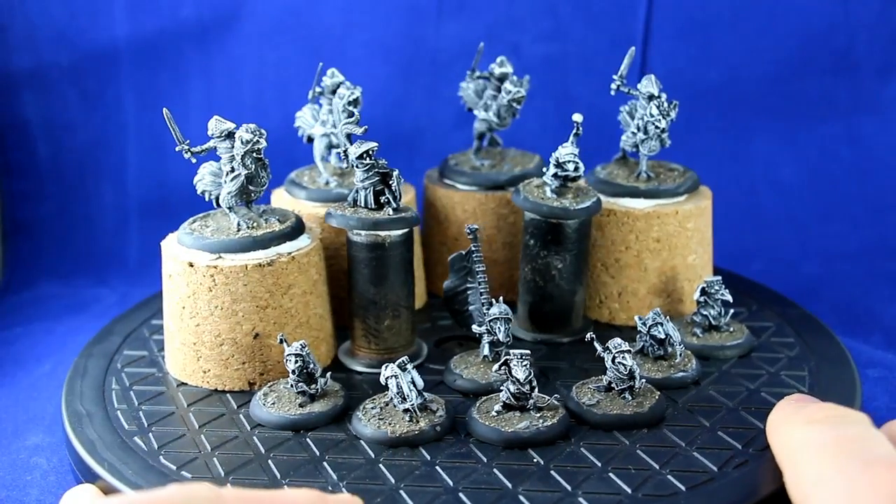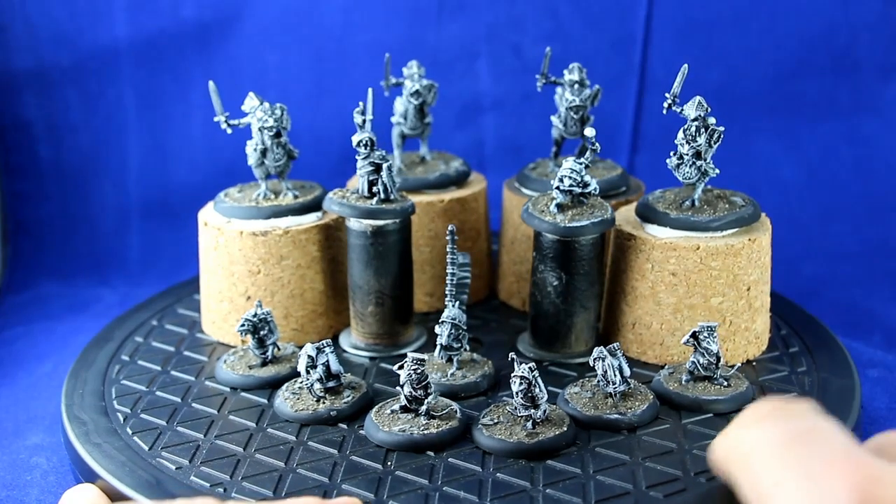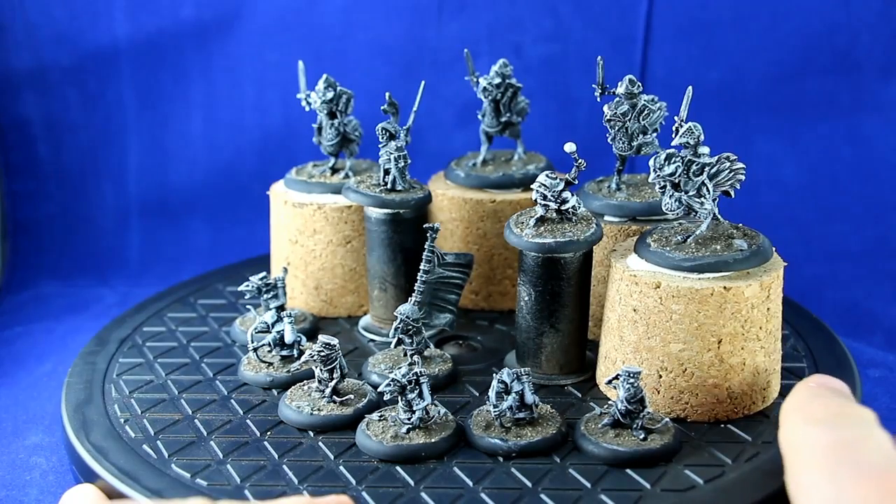Greetings everyone. This is a Relics Raiden Starter set, or Starter Army, that I'm assembling and painting for Martin McNeil of the Wargames store.